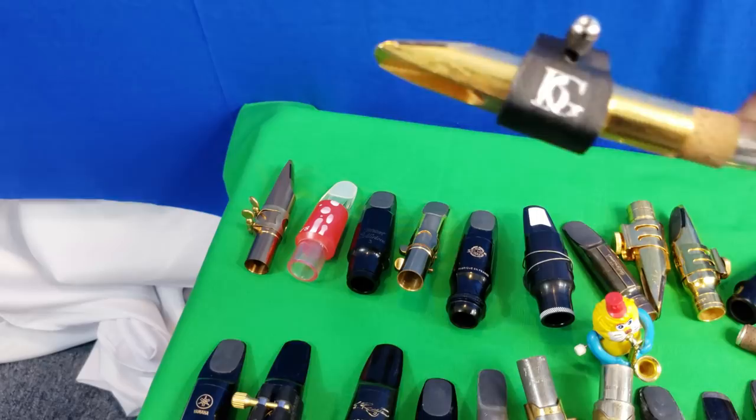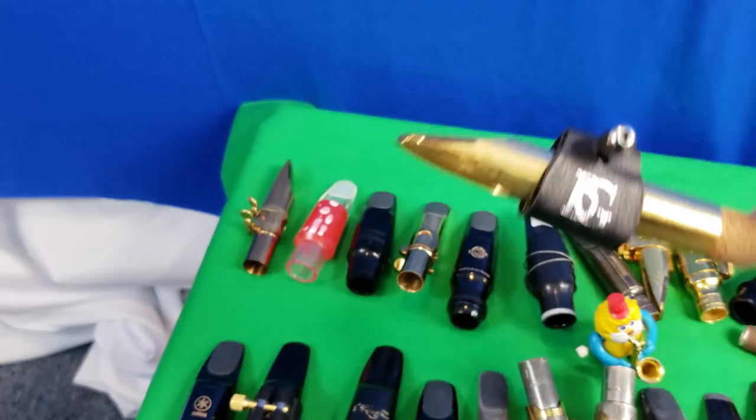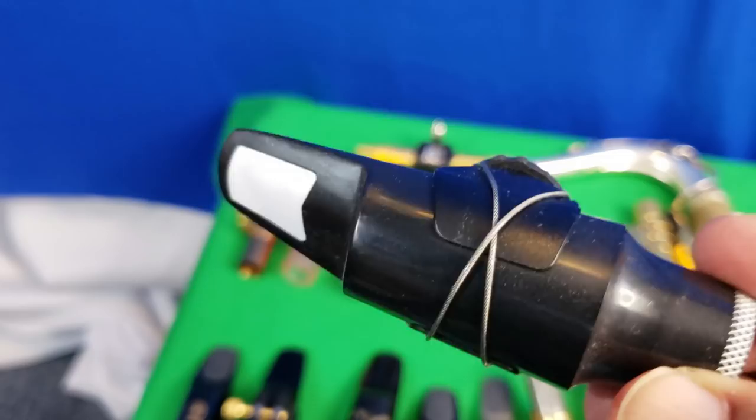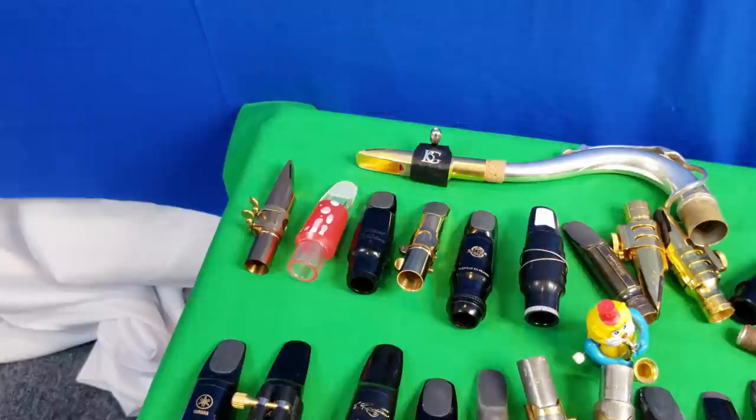Up here on the neck is the $20 unplated mouthpiece that I had plated — I'm still going through some recordings with it and use a BG ligature on it. Over here is the Lakey mouthpiece with a Compass ligature, since you often see those advertised together. This thing punches way above its weight, though the plastic has always felt a little cheap to me.